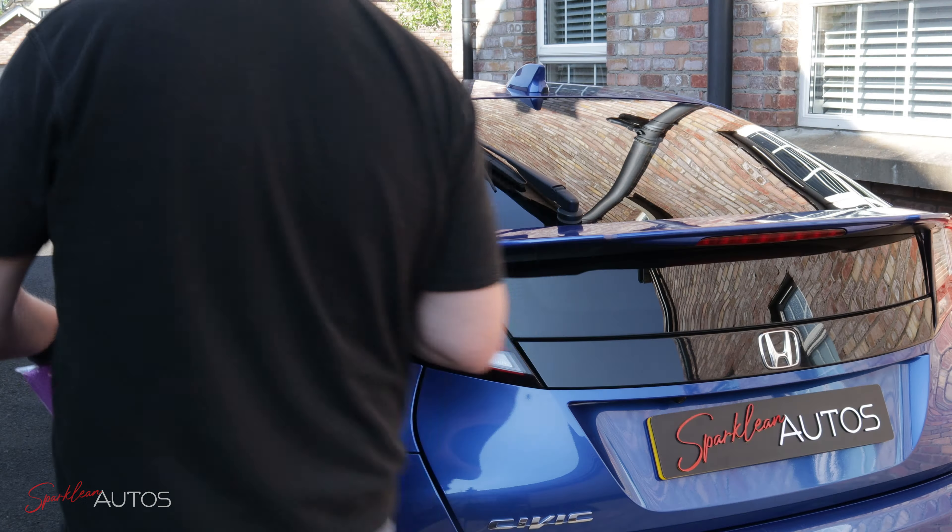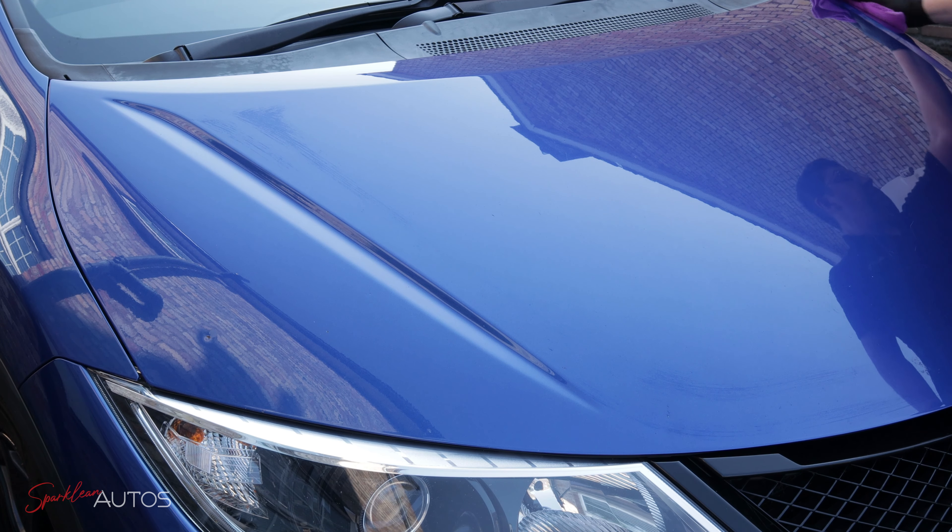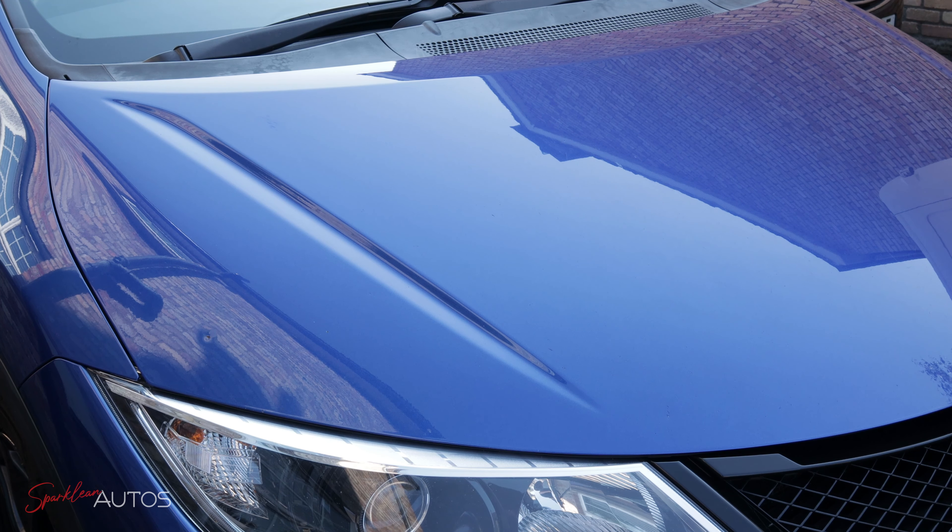Some of you might wonder why I am using a panel wipe when I haven't actually polished the car, which is a good question, as the primary purpose — certainly the most common use — is to remove any leftover polishing oils after a paint correction. However, if you think of it like this: it only takes a few minutes to go around the entire car, you don't need to use a lot of product — two to three sprays per panel — and suddenly it becomes a very quick and very effective paintwork cleanser. Even if it only gets you an extra week or two out of a spray sealant, that is surely worth five minutes.